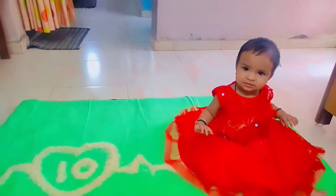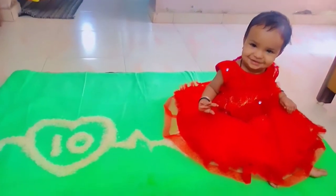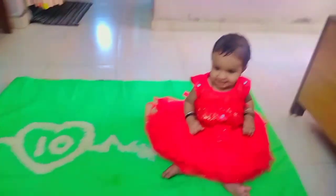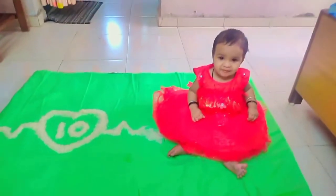Now we will make a photo shoot here. When you have a baby in your house and you think of a photoshoot, you can make a photo shoot like this. This is my baby. This smile will be very fun.